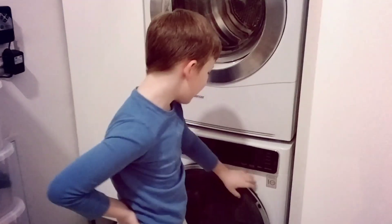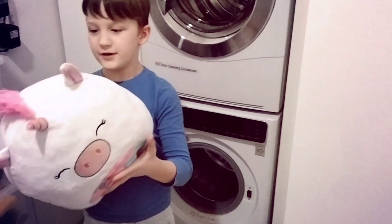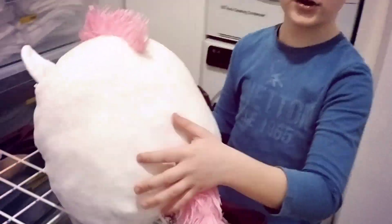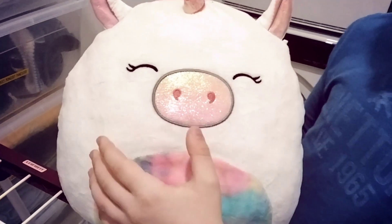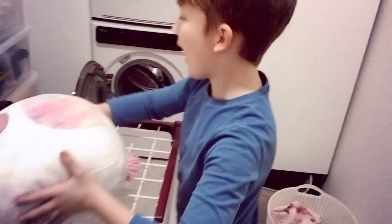After 17 minutes, the squishmallow is finally done washing. As you can see, it has a beautiful color — there are no marks or scratches, it is not damaged. It is whiter than ever. It is going to take minutes, maybe hours, to dry.